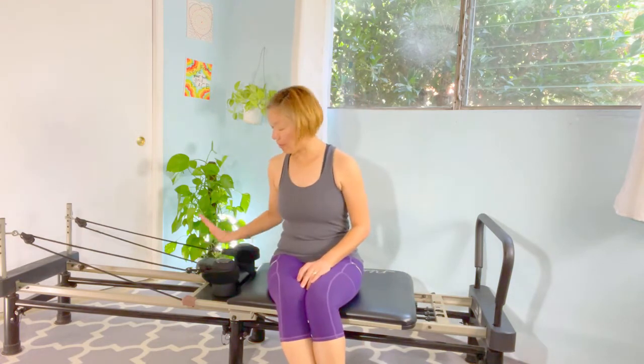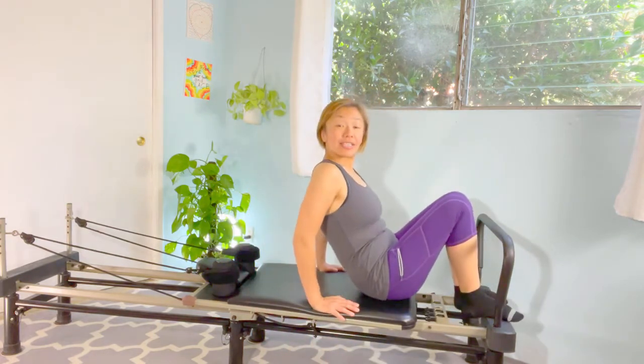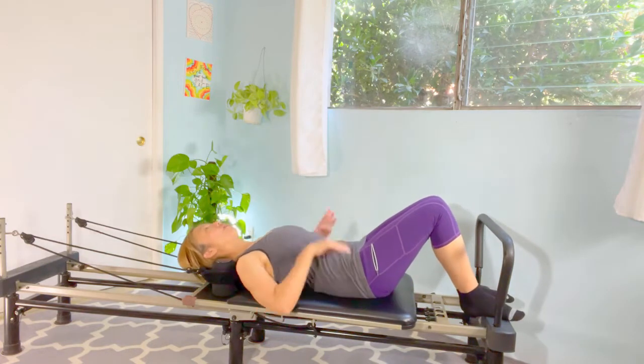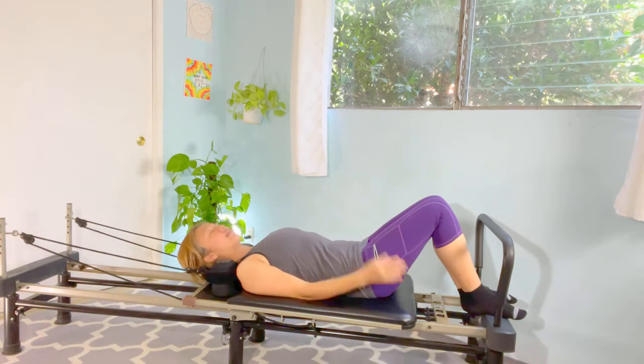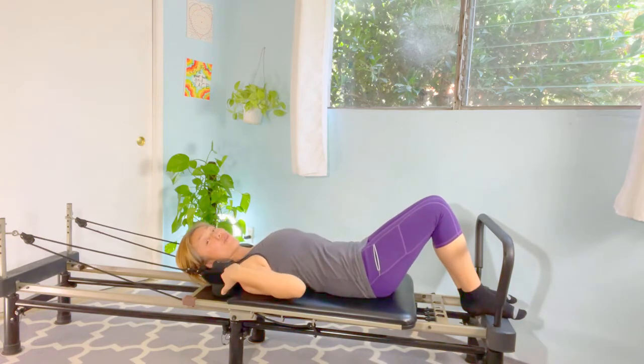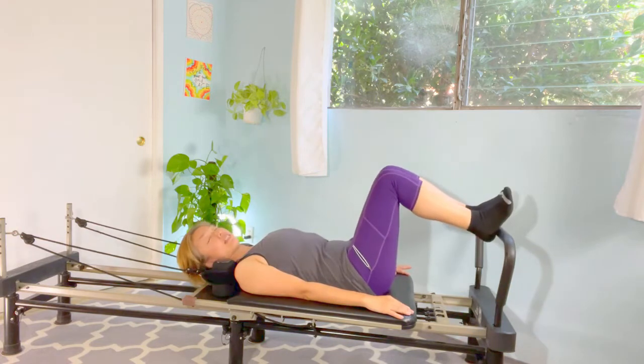We're going to use the headrest. We're going to lie down onto the carriage — let's go nice and slow. Keep the abs tight and slowly roll down onto the carriage. Stand by your side, keep the shoulders away from the ears. And we're going to bring both heels against the bar.